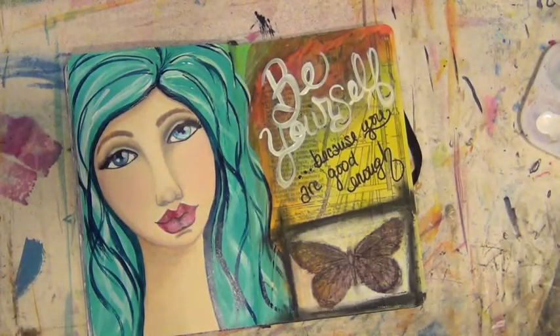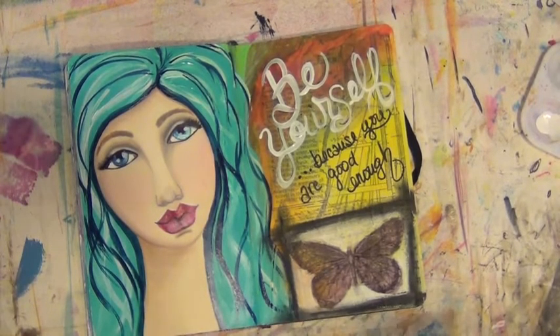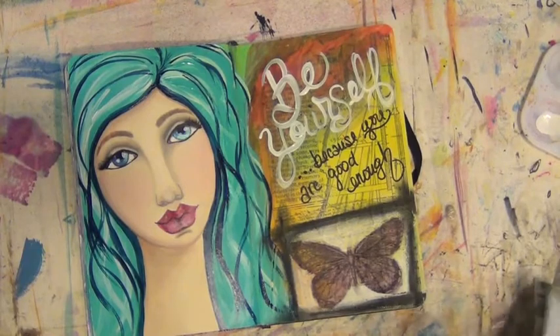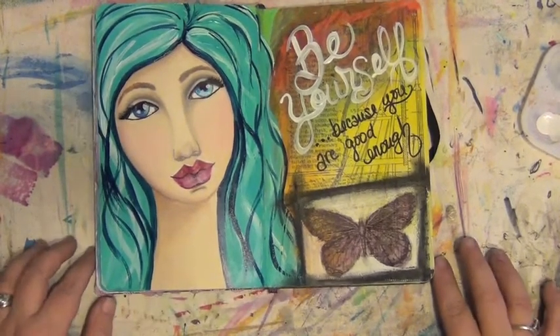So there you have it — one finished art journal page! I hope you liked the video, and if you did please subscribe to my YouTube channel, like me on Facebook, and leave me a comment. I will respond when I get back from vacation. Thanks for watching and I hope you all have a great week!